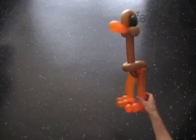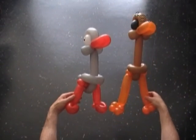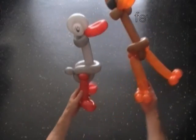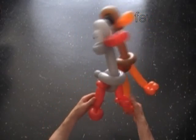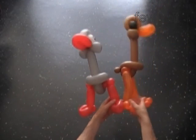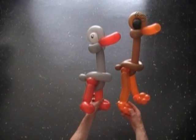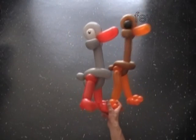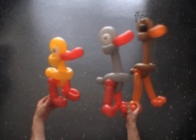So much for the ostrich. Now let's see all three birds together. Here's the ostrich. Goose. And I need another hand to hold the duck. Let me hold the ostrich and goose in one hand. Where's the duck? Wait — did I make a duck? I got it. Here's the duck. Have fun and happy twisting!